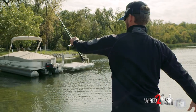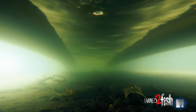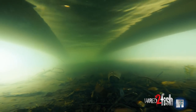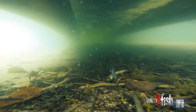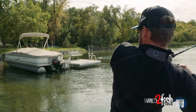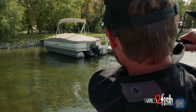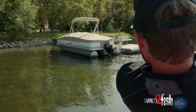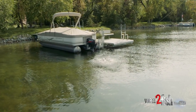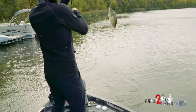Around wooden docks, logs, or any kind of hard cover that I'm flipping, I like having a line that is invisible under the water. I feel that's going to get me more bites. When I won at the Delta on the last day, flipping the Pit Boss around wooded pilings and old sunken logs, I did this same exact thing. I honestly believe if I had flipped straight braid I wouldn't have caught the same amount of fish.